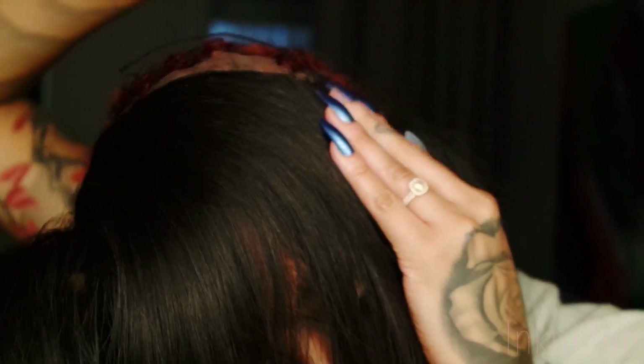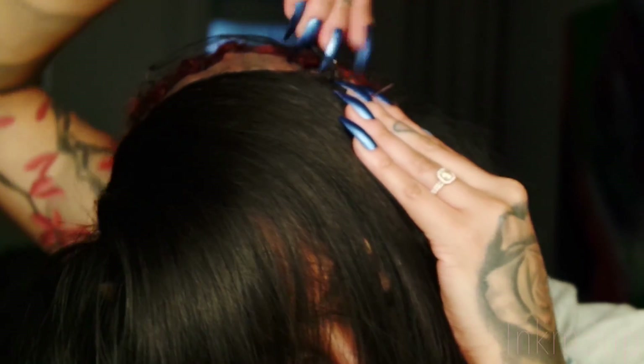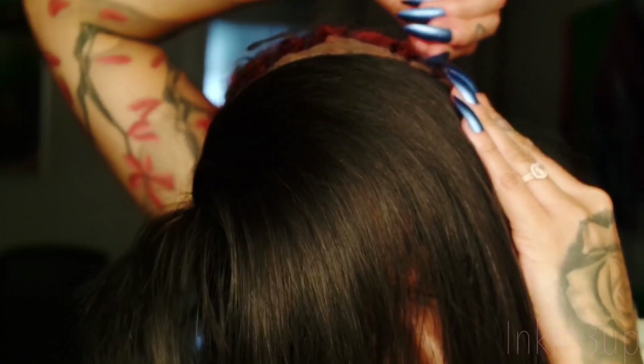I do this because it makes it tighter. With a 360 frontal it's going to be a lot tighter than a regular frontal anyway. I do this step with frontals too, but with a 360 frontal this method helps make it glueless — I do not have to use got-to-be glue, tape, or anything like that. That is why I prefer 360 frontals over regular frontals.